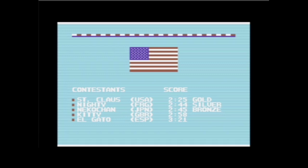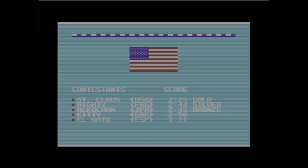Und mit diesem fulminanten Sieg von Santa Claus aus den USA aufgrund seiner perfekten Schießkünste sage ich tschüss und bis nächste Woche. Ciao miao!